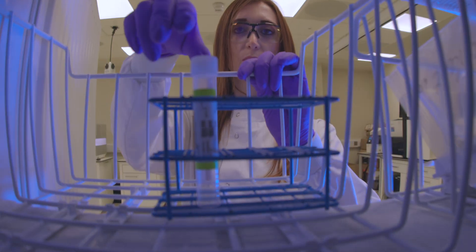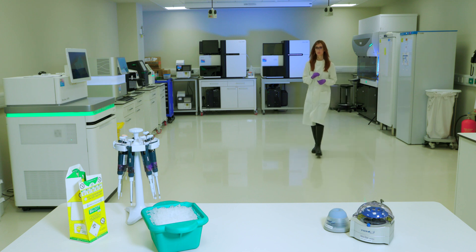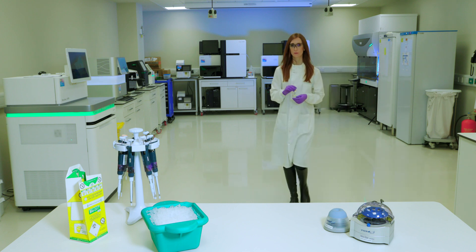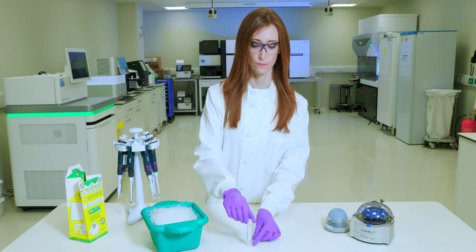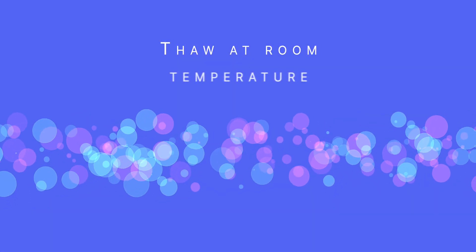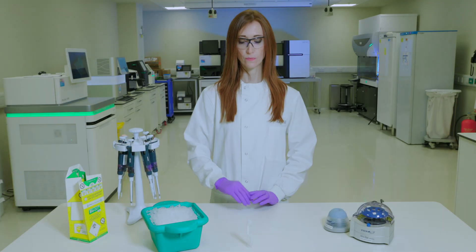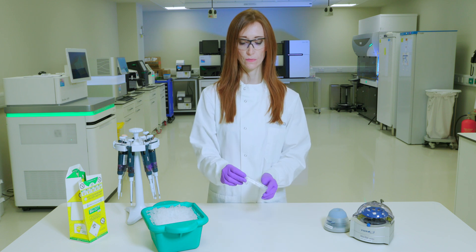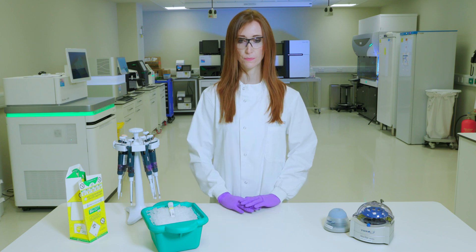Remove HT1 from minus 25 to minus 15 degrees Celsius storage and thaw it at room temperature. After thawing, store the HT1 buffer at 2 to 8 degrees Celsius until you are ready to dilute the denatured libraries.